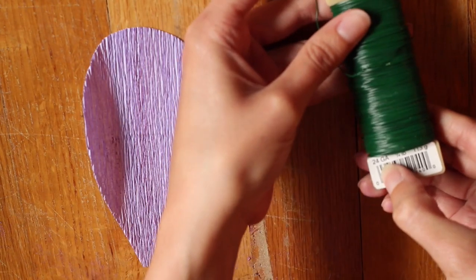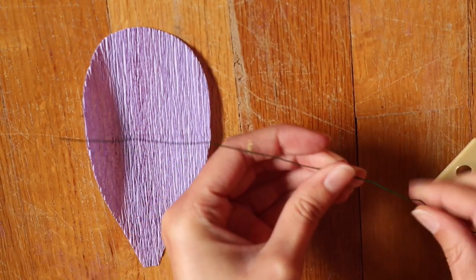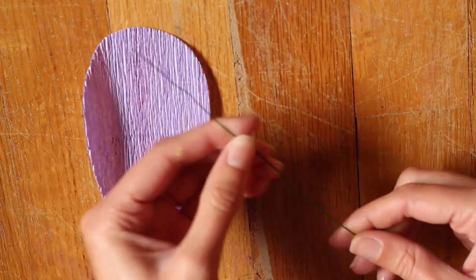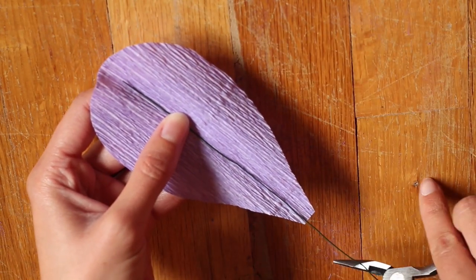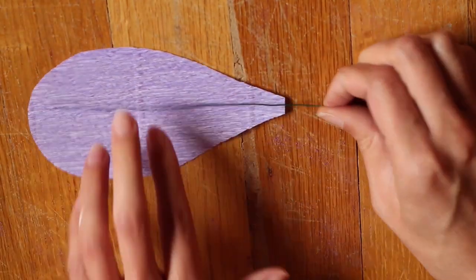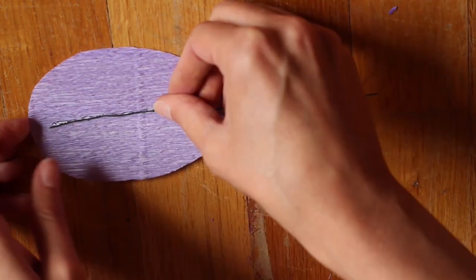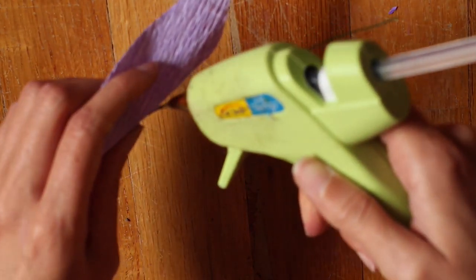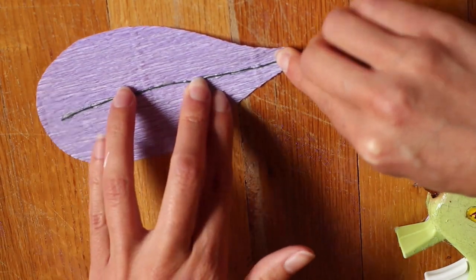Then I'm taking some 24 gauge floral wire and I'm just going to straighten out a section — it doesn't need to be perfectly straight, it just works better if it's a little straighter. Hold it up to the petal and decide how long to cut it; you'll want to leave a couple of inches at the end. Once you're happy with it, put some hot glue on it and attach it to the back of the petal, putting hot glue along the whole length of the petal and then holding it in place.